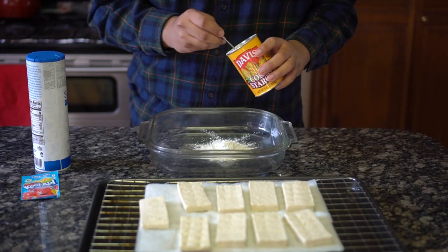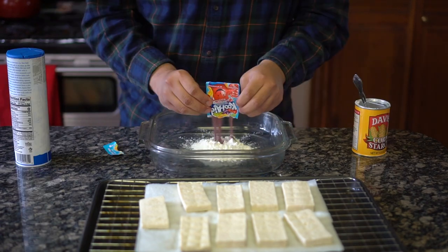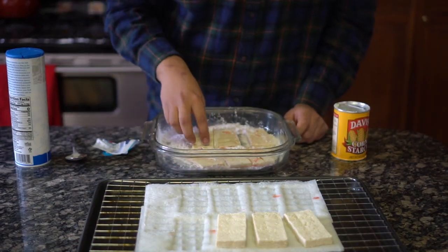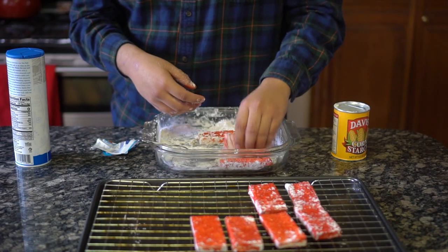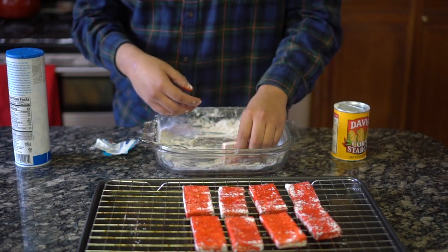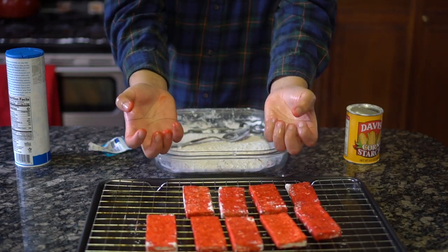In a shallow dish, add 5 tablespoons of cornstarch, 1 tablespoon of salt, and 1 packet of fruit punch mix, and combine it together. Gently place the tofu into the dredge and make sure it's evenly coated along all the sides. To my surprise, it turned into this lovely demonic red color that looks like so much fun. As you'll notice for the rest of the episode, my fingertips have been stained that demonic red color, so if you want to avoid that, maybe use some gloves.